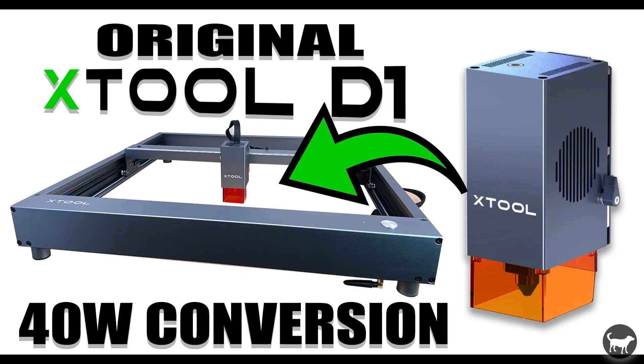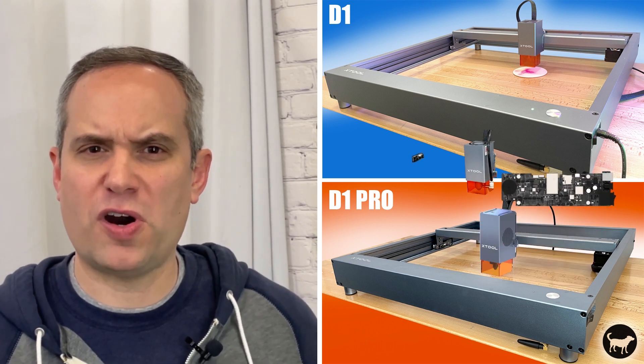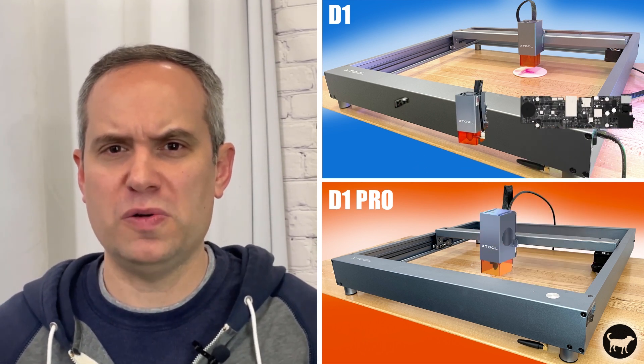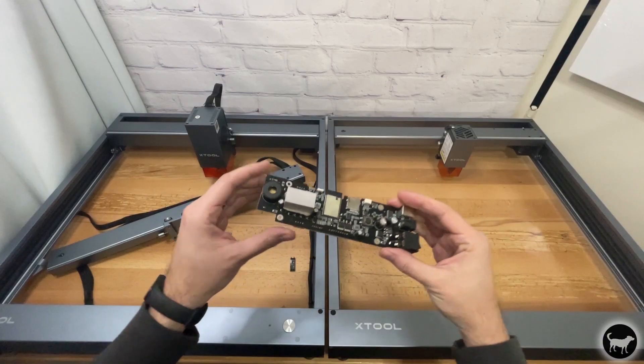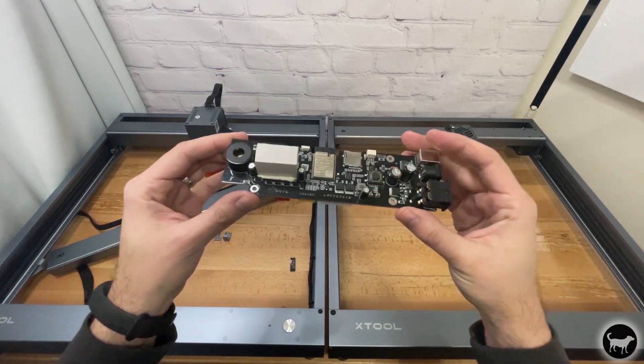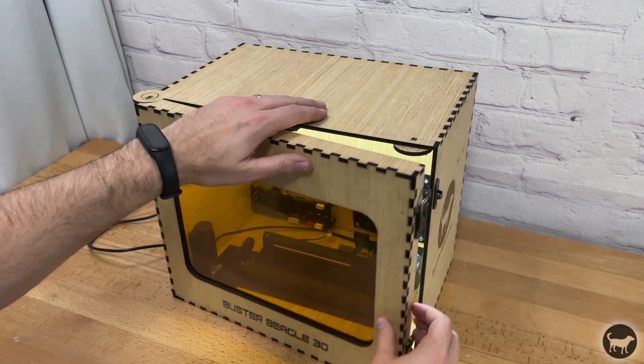If you had checked out my older videos on how I upgraded my D1 Pro to the 40 watt laser and then upgraded my original D1 to a Pro machine as well, you would know that I had a bunch of parts left over from my original D1, so I decided to make a dedicated rotary engraver.